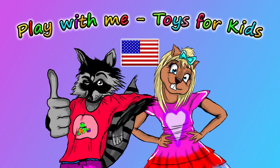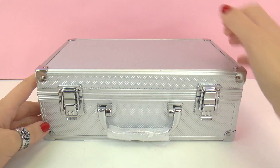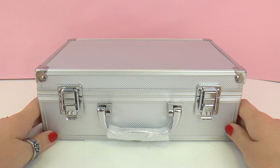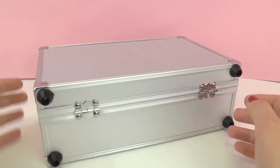Hello and welcome to Play With Me Toys for Kids. Today I have a case for you guys. It's made from aluminum. I'm not quite sure what's on the inside — you guys can go ahead and guess in your heads right now before we open it up as a surprise.